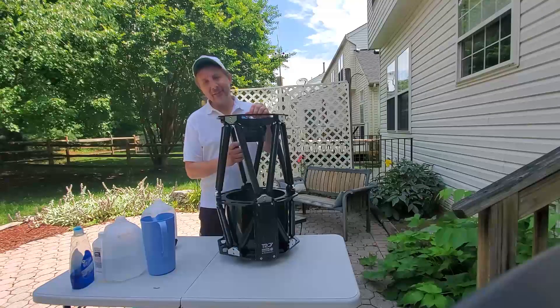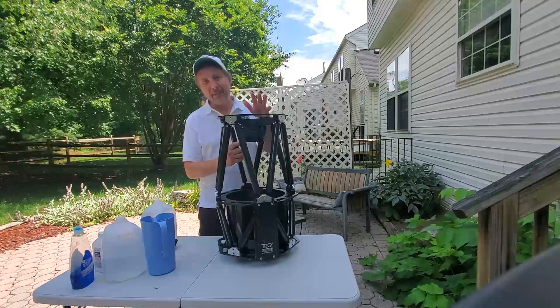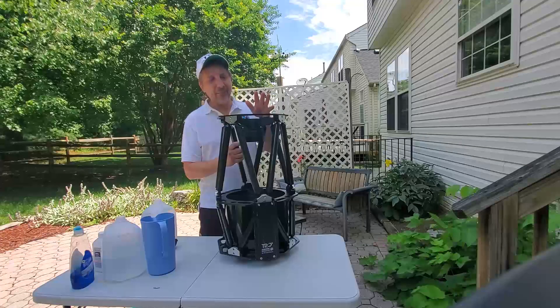I think this video today is going to be controversial and there's going to be a lot of comments, but that's the fun of it. And I am certain that my telescope will not be ruined, but let's see what happens.